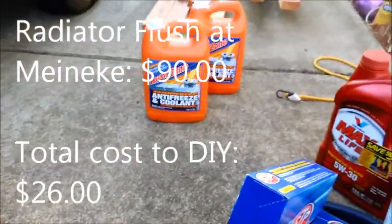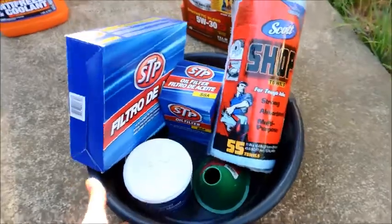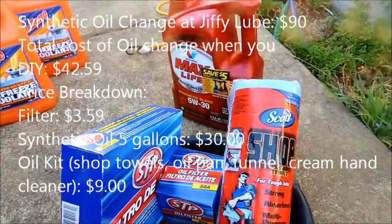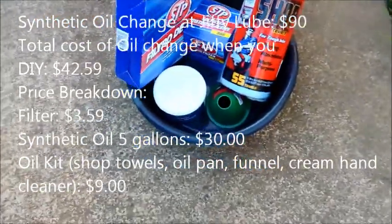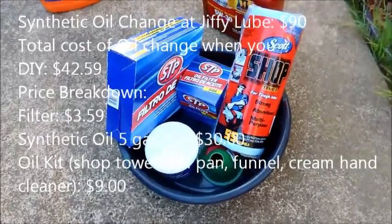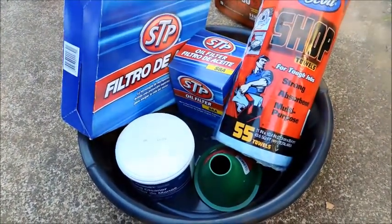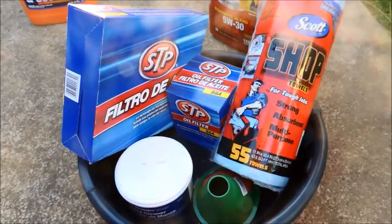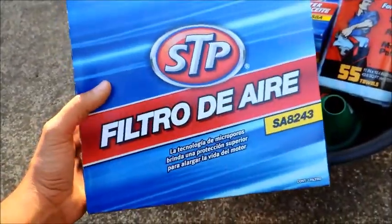I'm also going to be flushing out my antifreeze radiator coolant — that fluid is pretty gnarly. AutoZone has this little kit for ten dollars, and I paid a little bit more for the oil filter separately, plus high mileage synthetic blend oil. Rather do it myself than pay Jiffy Lube five times as much. Total cost with the antifreeze stuff was $68, and the radiator change at Meineke was going to be like $90 alone, and an oil change is anywhere from $30 to $40. So just saving a bit of money doing it myself. I'm also going to change the air filter.